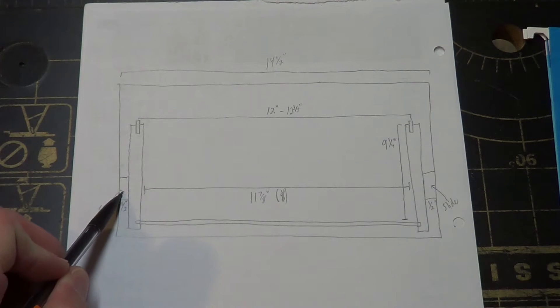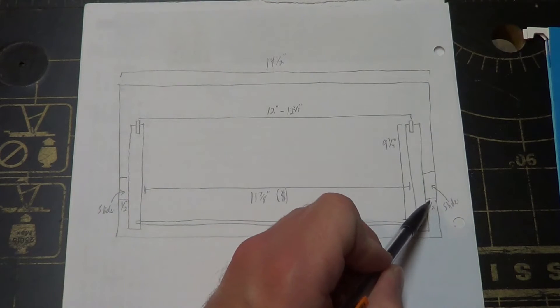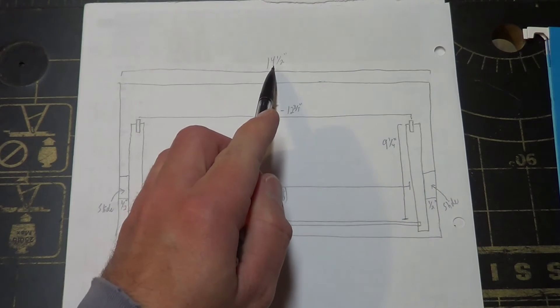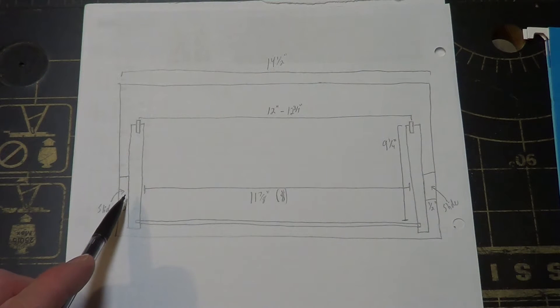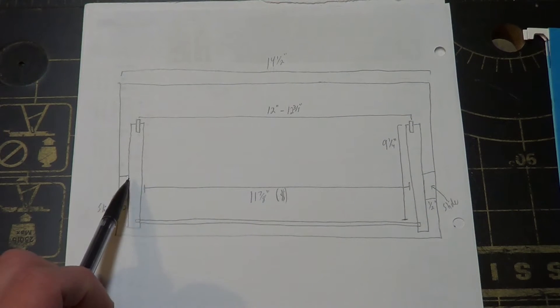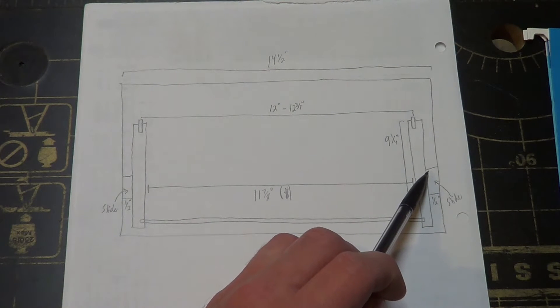I've also got drawer slides on the side that are exactly half an inch wide. So that's going to take away — if I've got a 14.5 inch total gap, I take away a half inch on the right, half inch on the left, that's a total inch, so I'm going to be left with thirteen and a half inches from the outside of the box all the way to the right outside of the box as well.